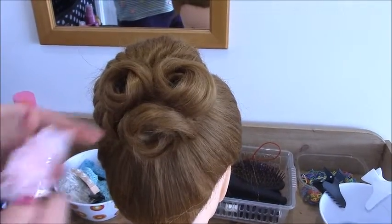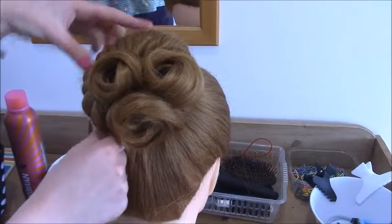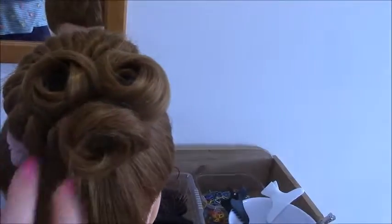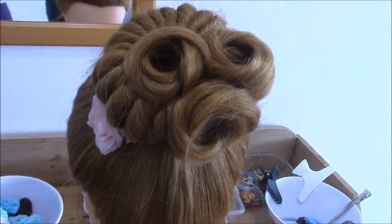I've finished the hairstyle now and I'm just going to add this pink rose at the side — and that is the finished hairstyle. I'm also just going to add some hairspray just to hold everything in place.